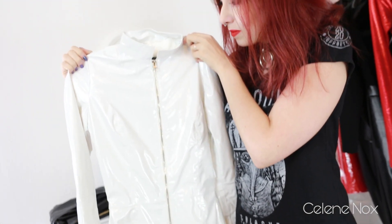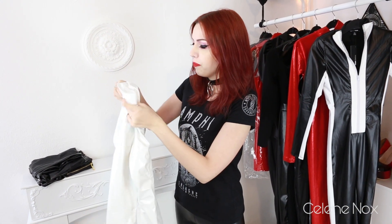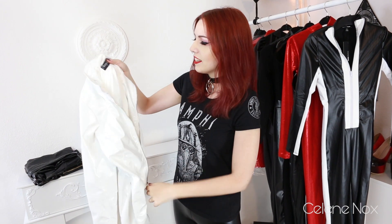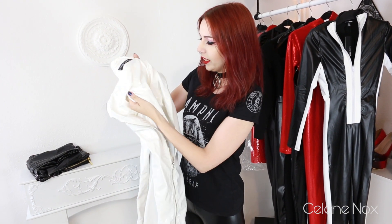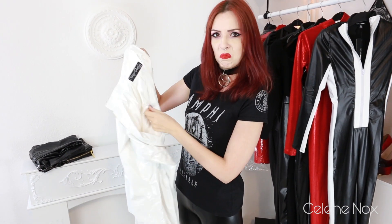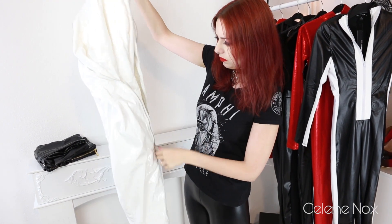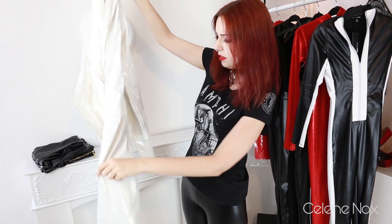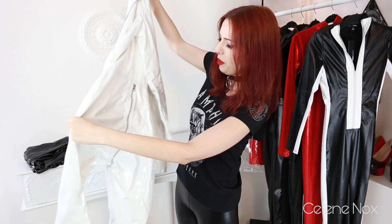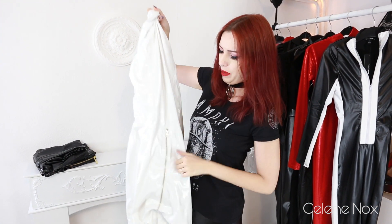The label says it's made in Pakistan but the company Crazy Outfit is apparently from Germany. Never heard of them. At least there is fabric lining inside which is kind of nice — I don't see them that often. And it has a zipper, a really long zipper. It ends in the middle of the back.